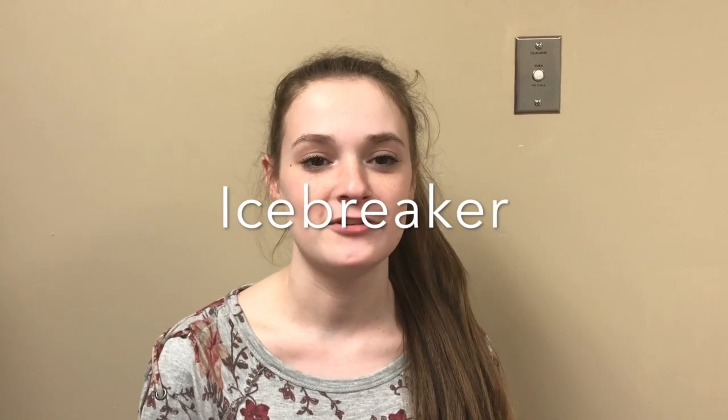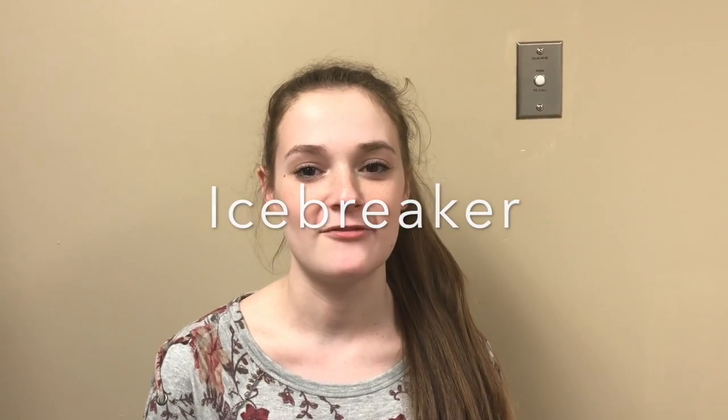My name is Natalie Fugate and I'm a senior here at ESHS. For today's icebreaker, we will distribute paper and writing utensils to everyone that will be playing. Make sure that the players are sitting in somewhat of an orderly fashion, such as a circle or in a straight line.